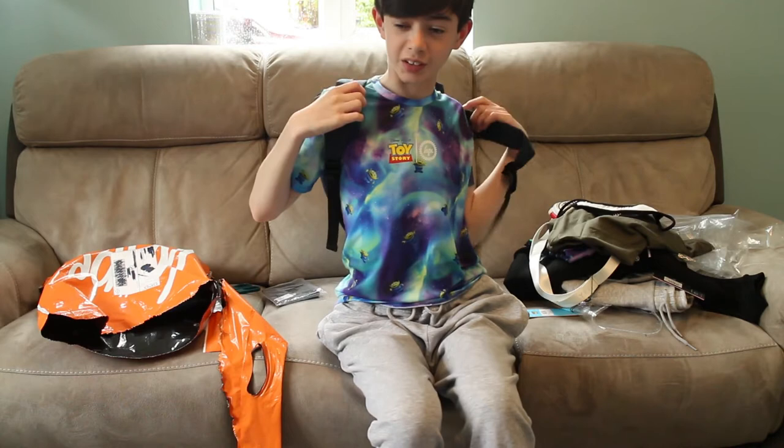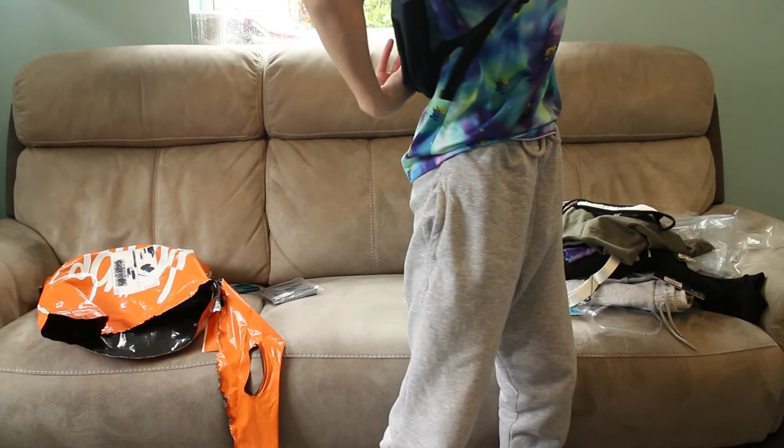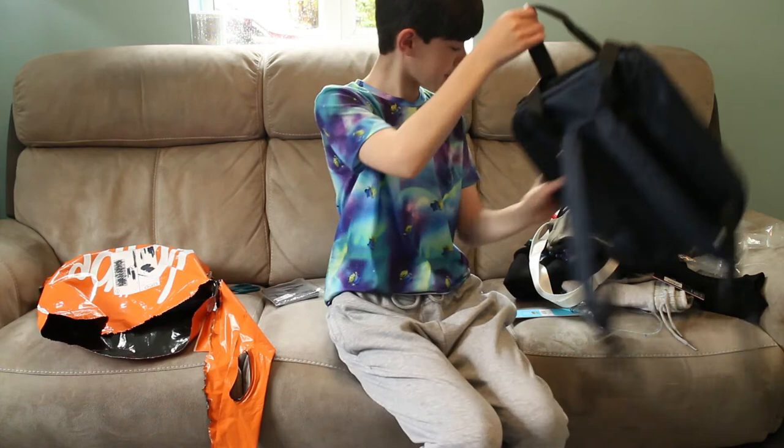So if you haven't already, please make sure to like and subscribe because it helps out a ton. What do you think? Obviously this is a bit flat because it has been in a bag for ages, but you're going to want to obviously get it sorted and not flat — you can do that with ease.